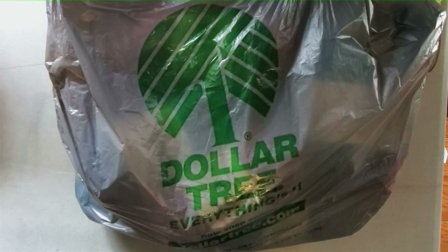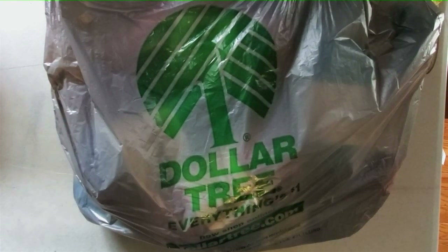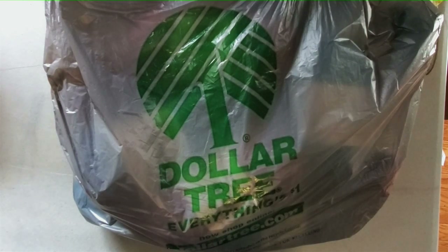Hello everyone and welcome to another episode of Cinnamon Stitches. I am your thrifty yarn host Jennifer. Today we're visiting the Dollar Tree — well, we're not actually going into the Dollar Tree because I have to wear a mask there, and it's a whole thing. I'd rather not video in there anyway.